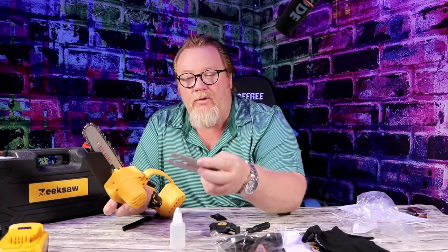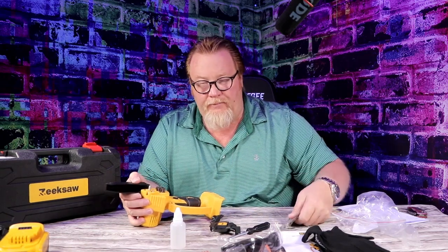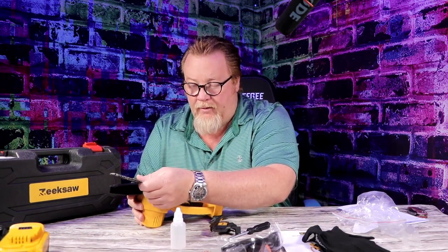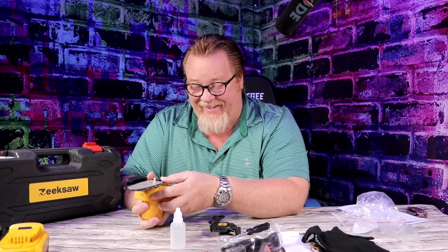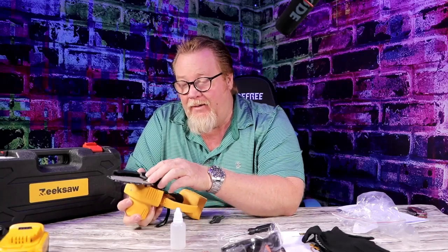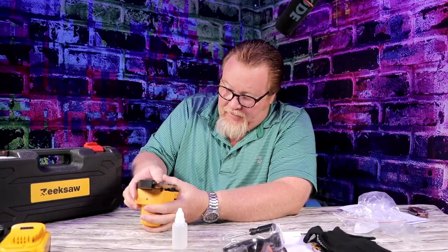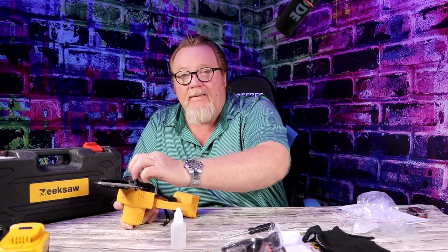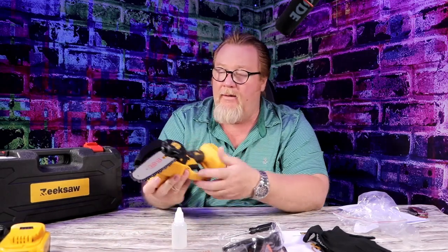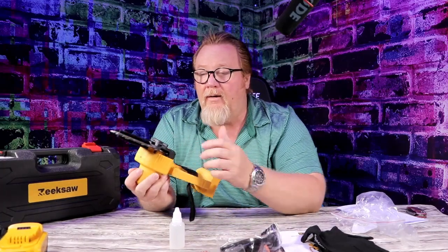When you change to a different blade, you just take this blade off like so, and then you pop the new blade on. It's easy — they just go back together really easy, pops in the holes, and then you put this on. Everything's really basic and simple. You could have just changed the blade and everything is good to go.